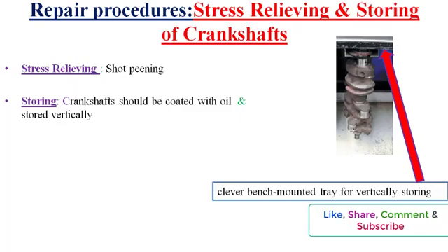All crankshafts should be placed vertically on the floor to help prevent warping due to gravity.